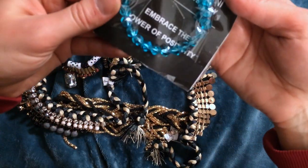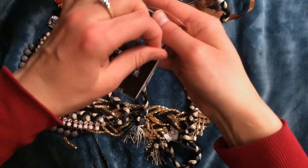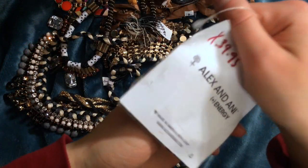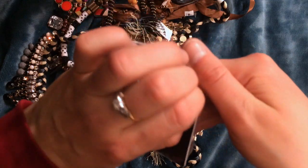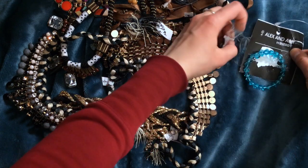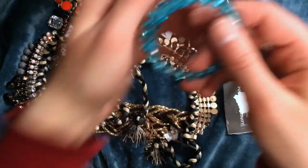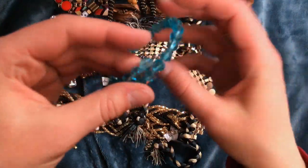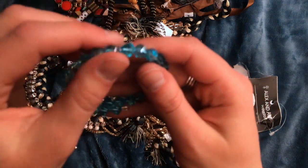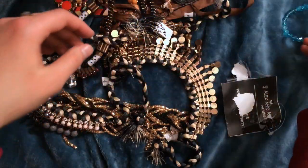It's an Alex and Ani bracelet. There aren't any of the dangles on it that are normally on here. That's pretty cool. Are these Swarovski on here? I can't tell. I don't know which bracelet this is, so if you do know, leave it in the comments. It's really nice though. These do look like the Helix beads from Swarovski.